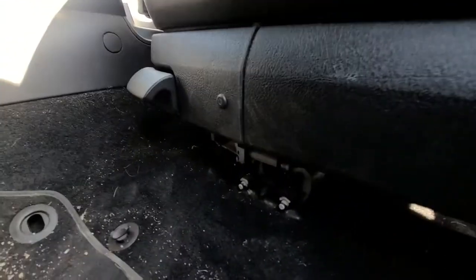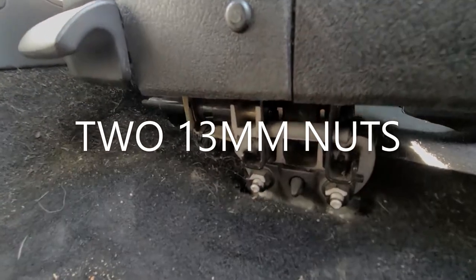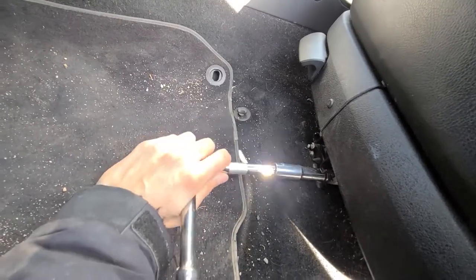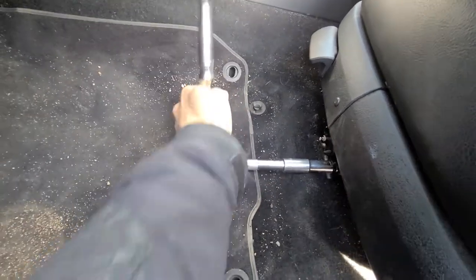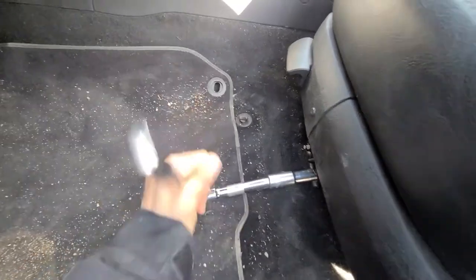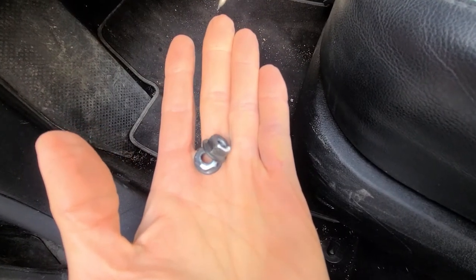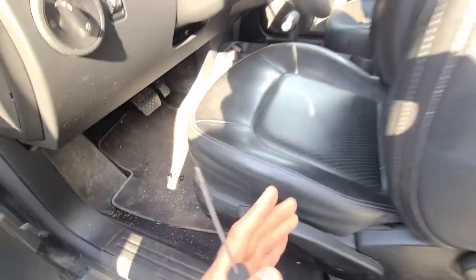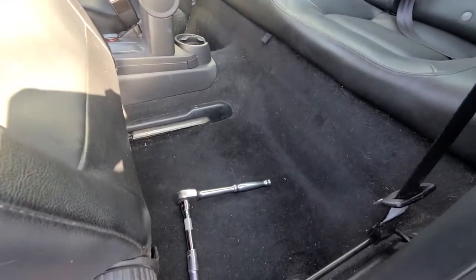To start, you'll want to remove these two front screws — they are both 13 millimeters. These are the two front 13 millimeter nuts which you have to remove. Next, slide the seat all the way forward so you get enough space to work in the back.